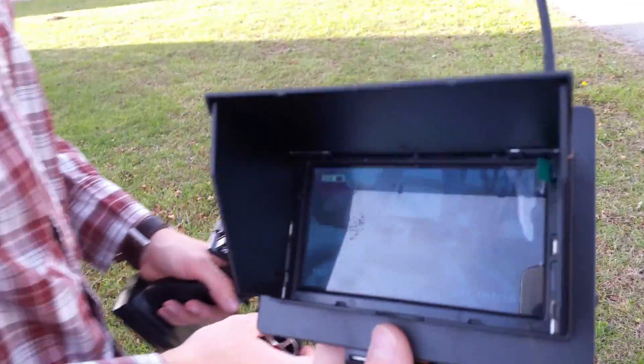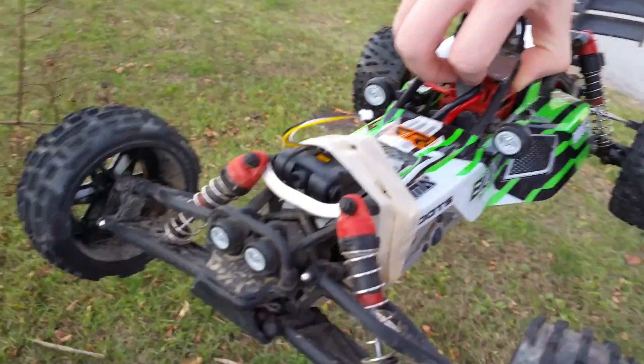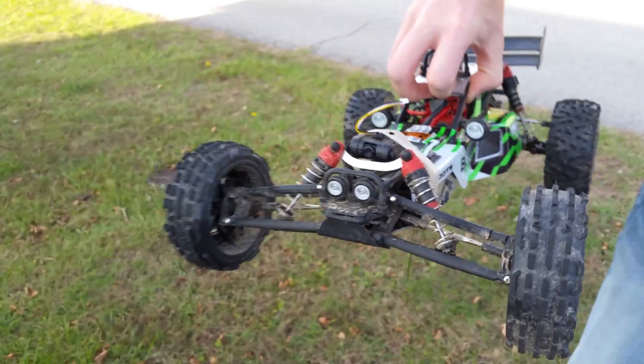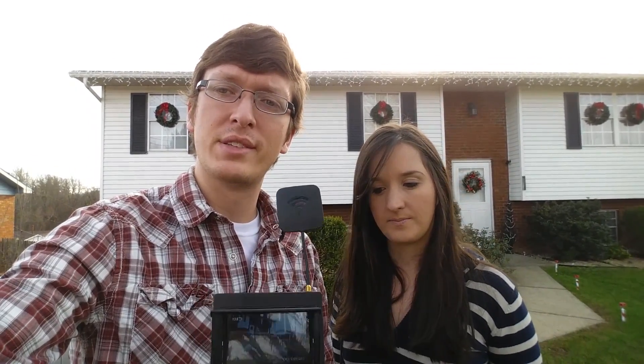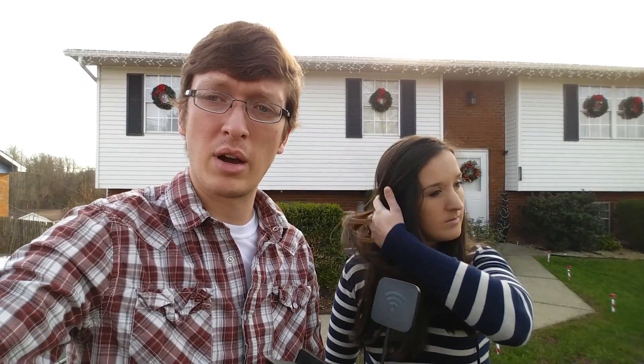Let me show you guys how we have it mounted — it's nothing crazy at all. We simply taped it on with masking tape, super simple. I've only had one other FPV system on the channel, which was my Fat Shark, and I have to be honest — this is right up there with it. It works just as good. We had an older Fat Shark, probably two or three years old. This is linked in the description box below.